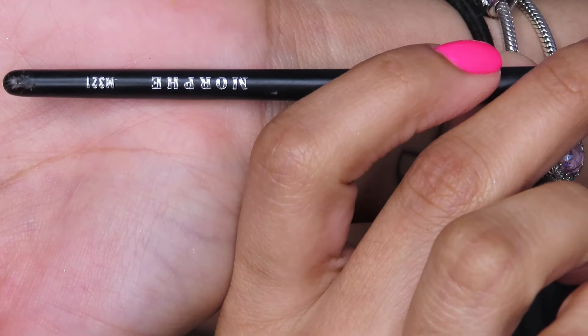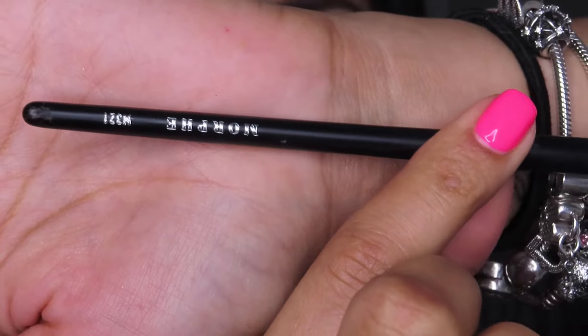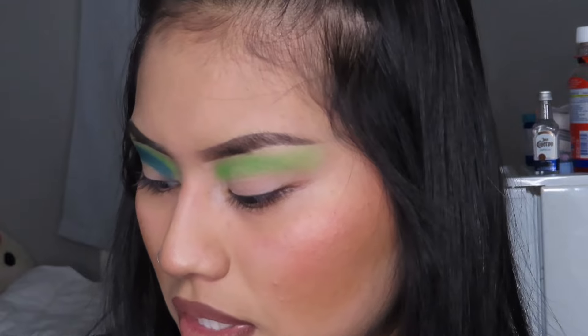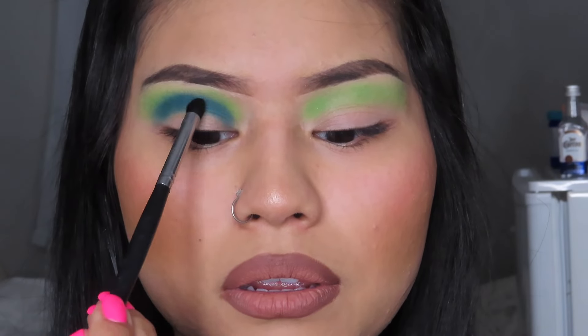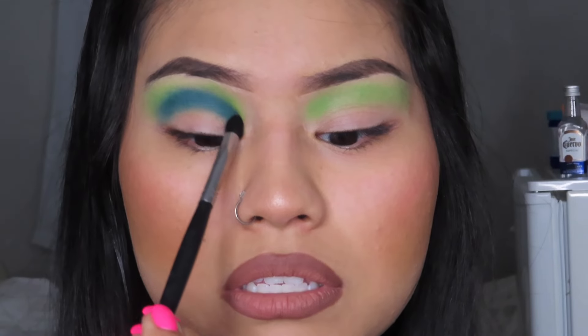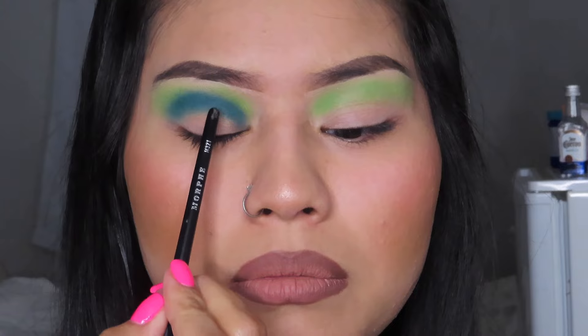Up next is going to be this fluffy guy — the M321 brush. Now, what I did was get the eyeshadow color in C4. Usually I don't put this much on this part of my eye, but today I did because the cut crease that I'm going to do is a little different. It's only going to be from the top to the bottom — like a pizza slice. Imagine it like that.